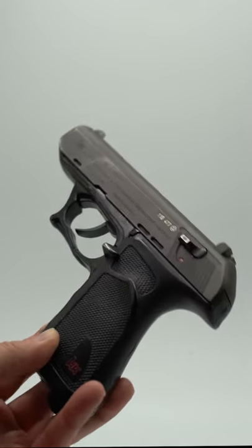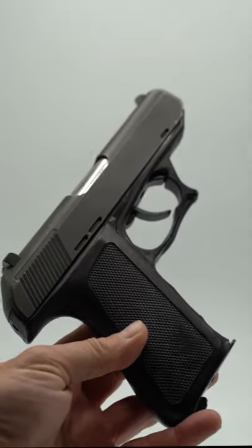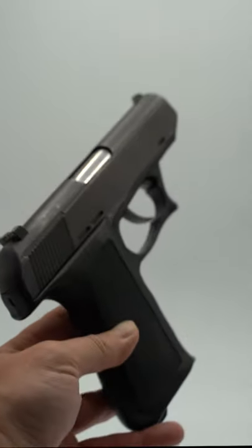Another classic HK, the HK P9S. Produced from 1969 to 1978, this HK pistol had some very impressive features.